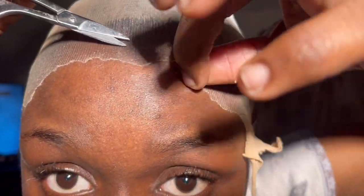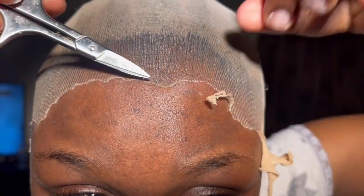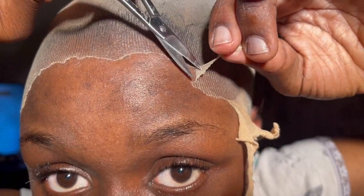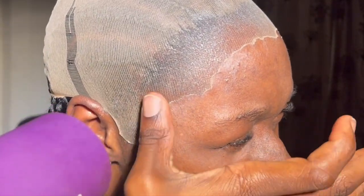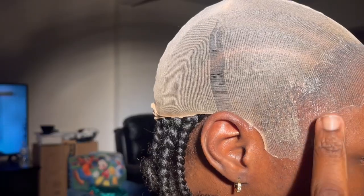Right now I'm just making sure I get all the excess bald cap that I don't need, to get it closer to my hairline, and then we're going to get into molding it down. Now listen close — my way of molding down my bald cap is I will spray some Wonder Lace spray on my thumb and then apply pressure, sliding it downward with the blow dryer on high heat to mold it down. You can see the difference already. We're going to just keep on repeating the process.